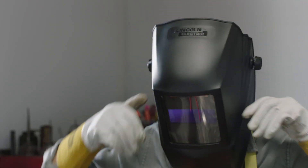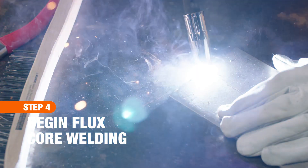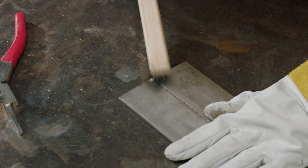Make sure your helmet is pulled down, covering your face. To keep your base metal from moving, start by tacking it together. Smooth the tack with a wire brush.